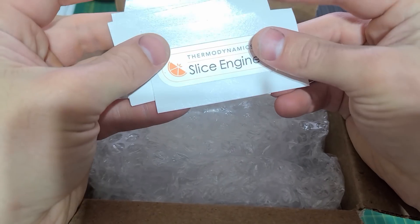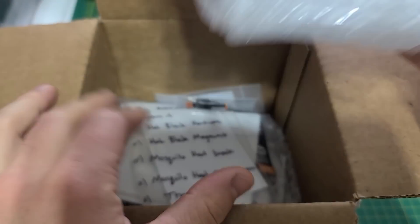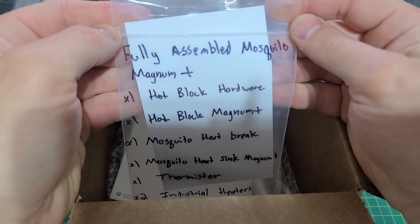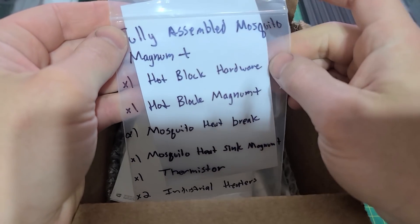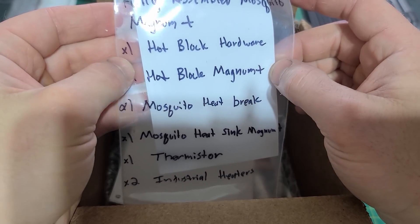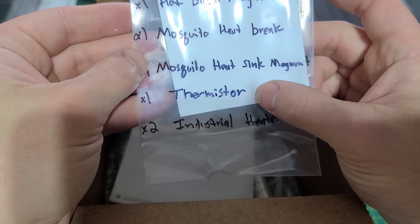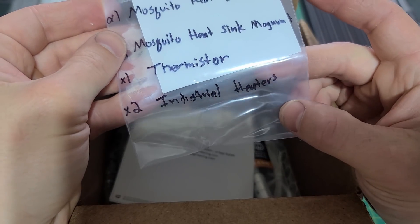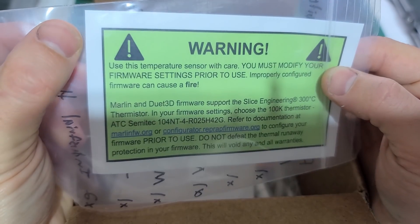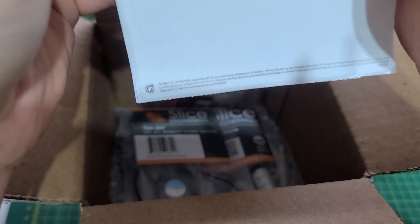We've got a couple of stickers from Slice Engineering, some bubble wrap. Inside we have a fully assembled Mosquito Magnum Plus, one hot block, plus hardware — the hot block Magnum Plus, Mosquito heat brake, Mosquito heat sink, Magnum Plus, a thermistor, two industrial heaters, and a couple of warning cards.